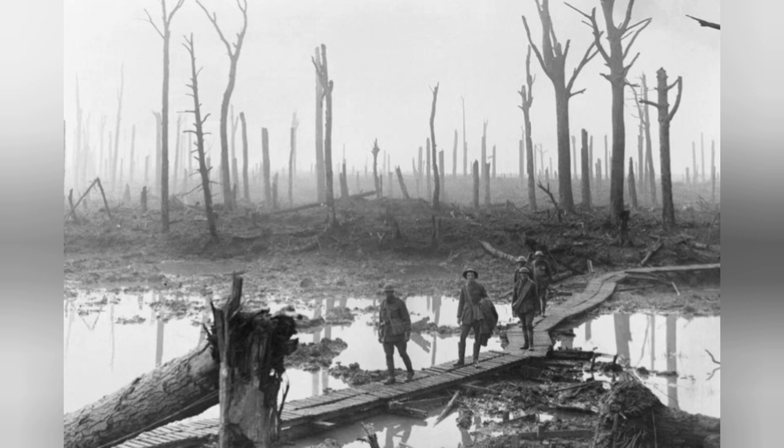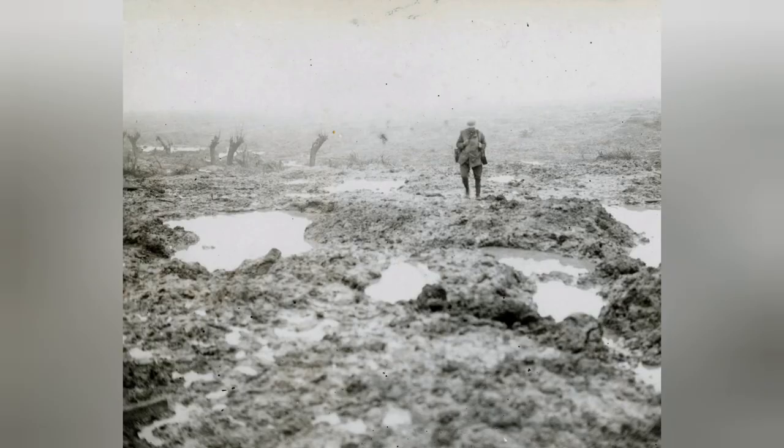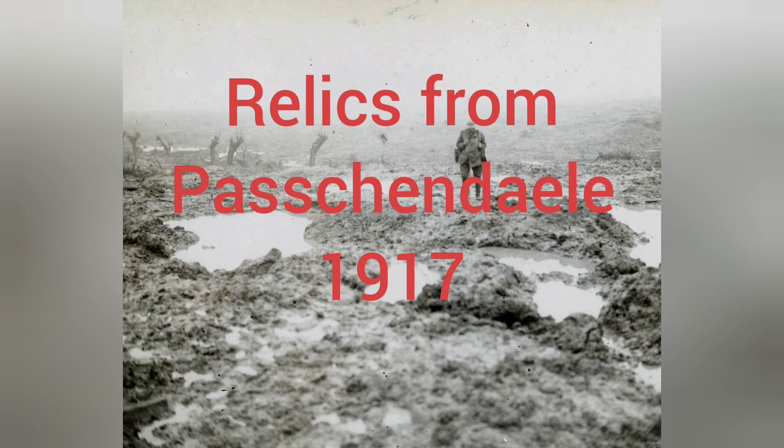I have a personal connection to the battle, as my great-great-uncle was killed there. Recently, I was able to purchase a collection of genuine battlefield relics, and made a short film about it on my channel. This film will look at three of those relics in more detail, focusing upon what they would have looked like when they were new, and how they connect all of us to our shared heritage.